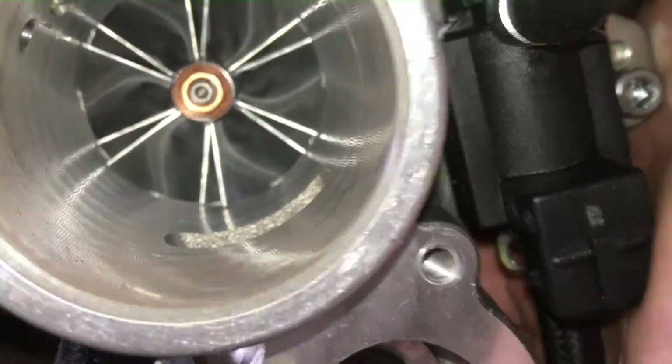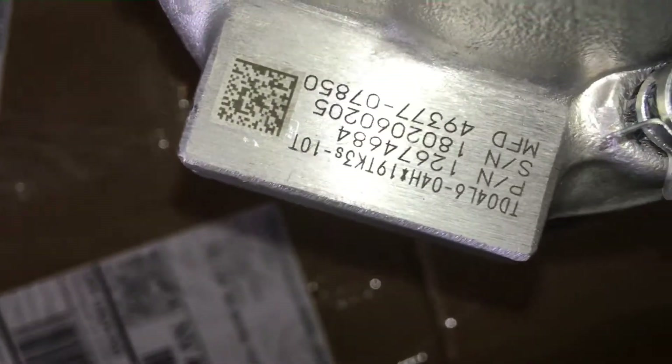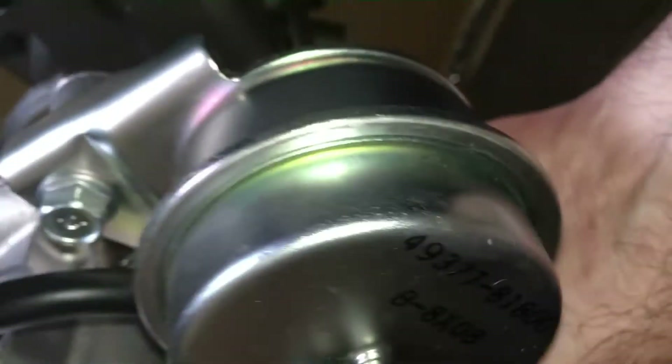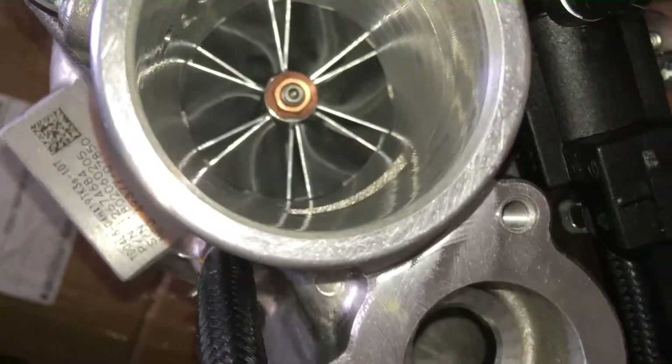This is a very nice turbocharger from ZZ Performance — it's probably one of the best sleeper things you can do to your Cadillac ATS. Some people bolt on some really big turbochargers, but this is a stock-looking turbo that internally has the biggest compressor you can fit in there. It's a billet compressor wheel — that's just a beautiful work of art. This turbo is going to go in, and it features a huge compressor rotor.